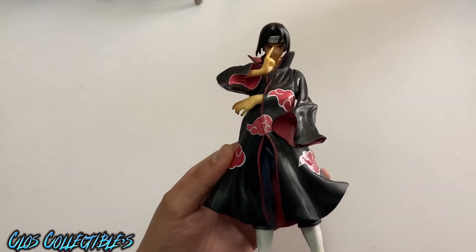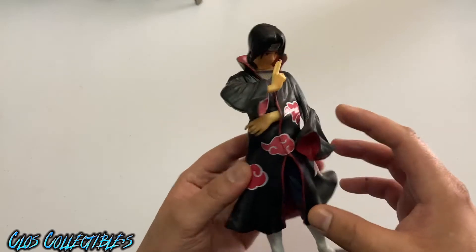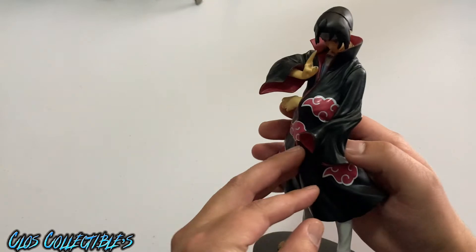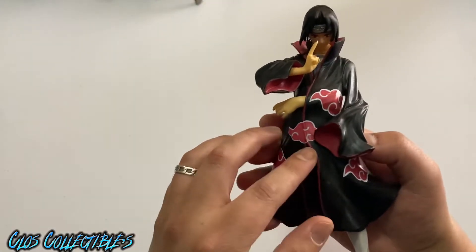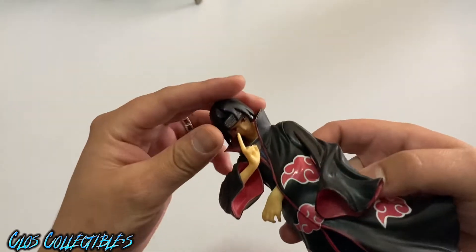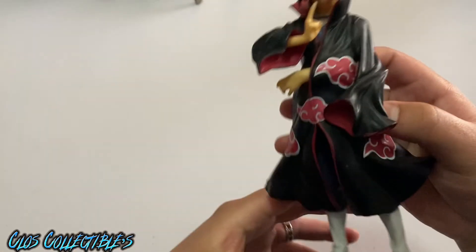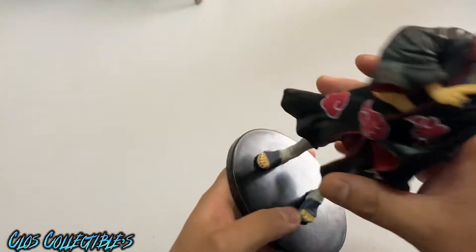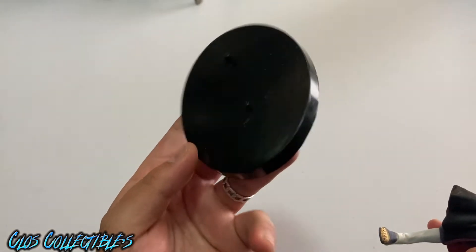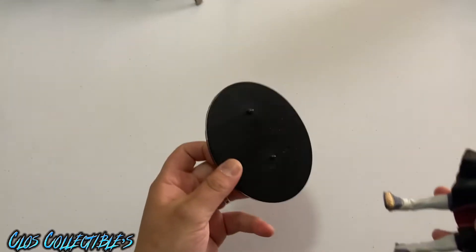For the first one, we have somebody from the Naruto series. I thought the hand was missing but it's over here. It doesn't move or really do anything — they're just like statues. I had them in a box, so I don't really have any room to put these out or display them.